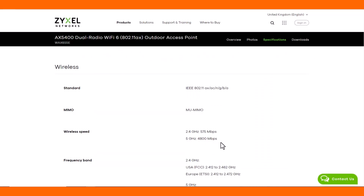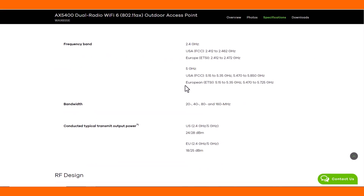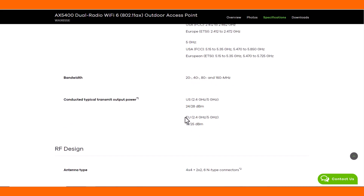For more technical specifications please have a look at the Zyxel website. You can also find the download area, user guide and specific documents for the product.